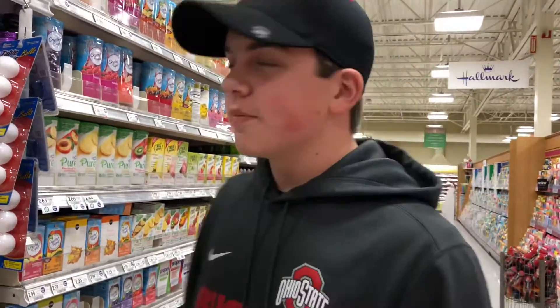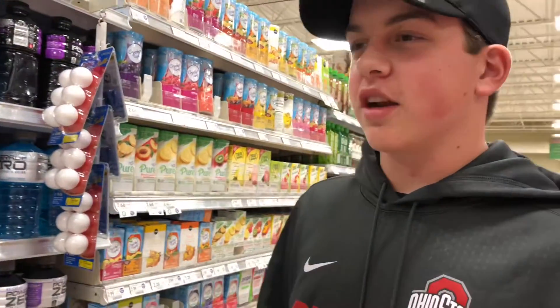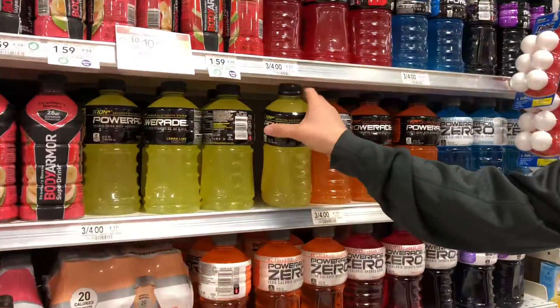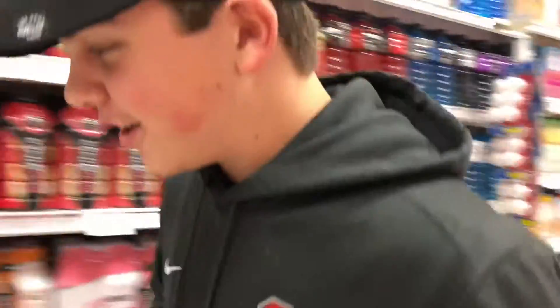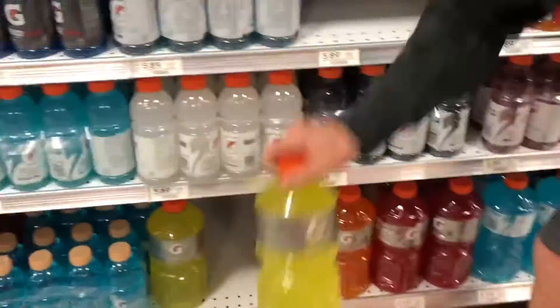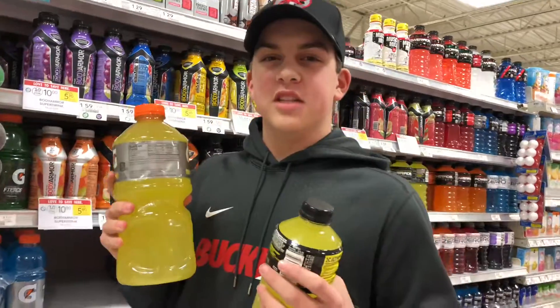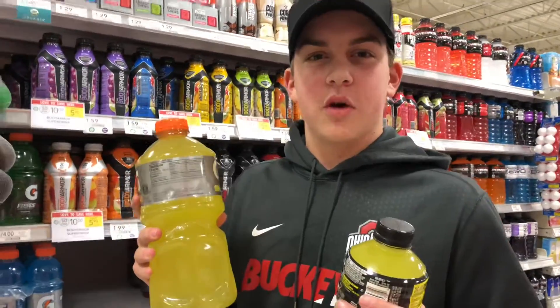So right now we're at the supermarket, if it isn't obvious. We're going to get the stuff. Right here's the Powerade, so we're going to get the Powerade. And down here we got the Gatorade. And now we have to go get the Lemonades, but we don't want to get caught filming in the store, so we're going to have to stop.